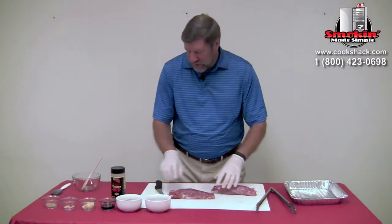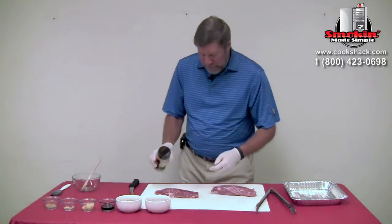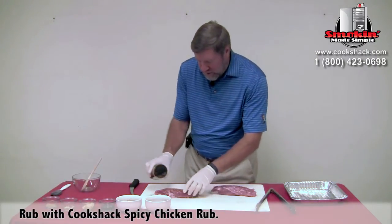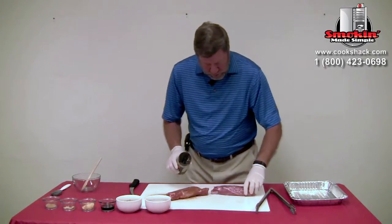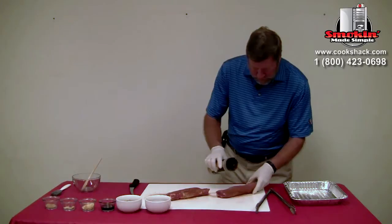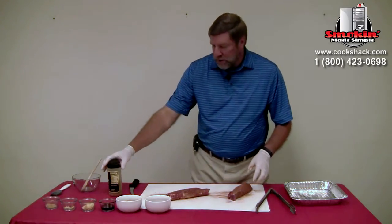Now we have these all nice and trimmed up. We're going to apply just a little bit of Cookshack chicken rub. This is a fairly spicy seasoning, so it's going to go well with our sweet sauce that we're going to glaze these with at the end. We just want to put a nice light coat on our tenderloins, and these are ready to go to the grill.